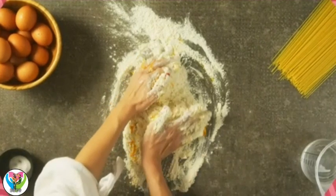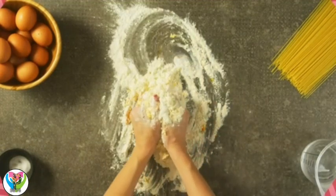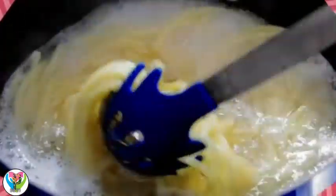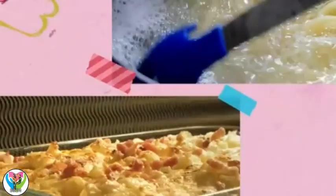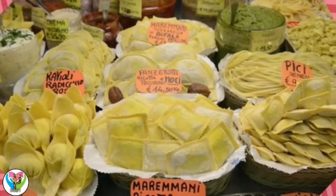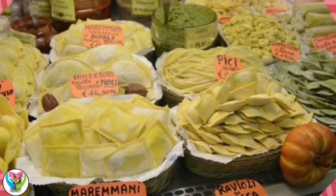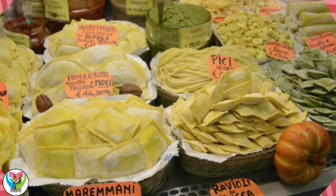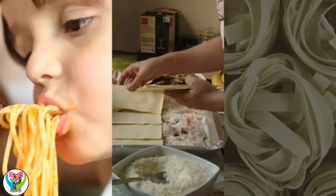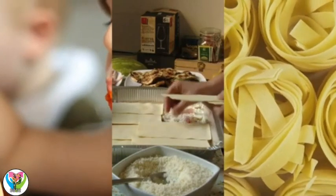Pasta is made from flour, water, and sometimes eggs too. The dough is squished and squashed and shaped, then cooked by boiling it in water or baking it in an oven. Pasta is made into lots of different shapes. The different shapes all have Italian names: long strings called spaghetti, flat square sheets called lasagna, thick ribbons called tagliatelle, and so many more!